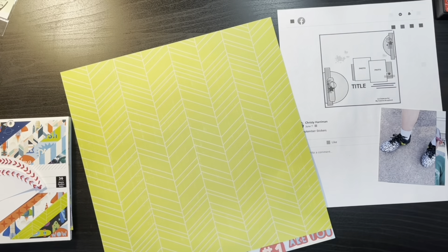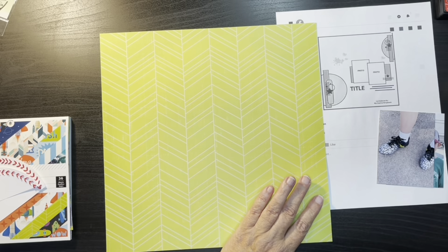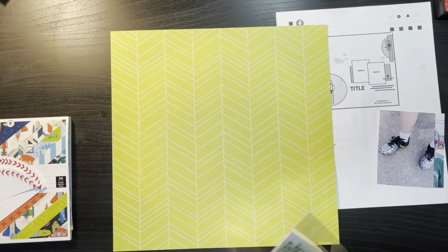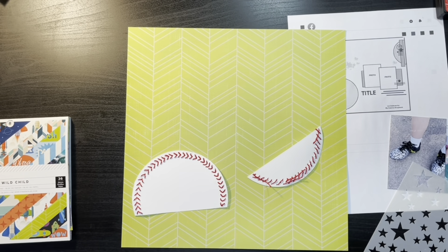So with this sketch we have, it looks like two three by four photos on a band, and then there's a circular element in both the upper right and the bottom left corner with another kind of band element on there.